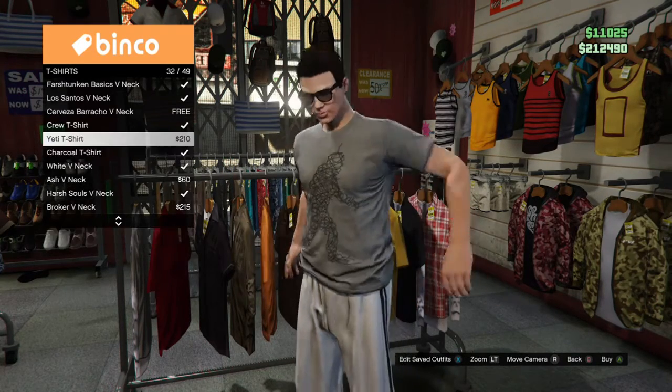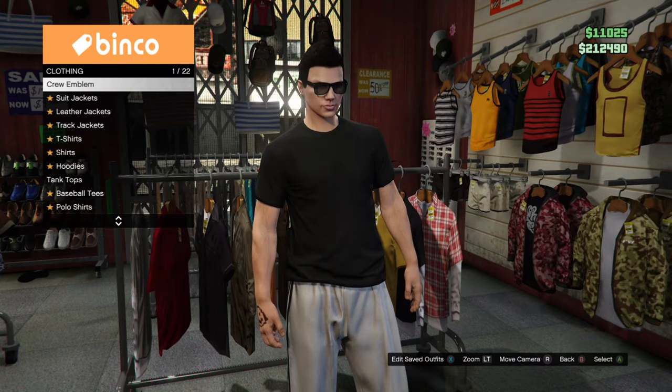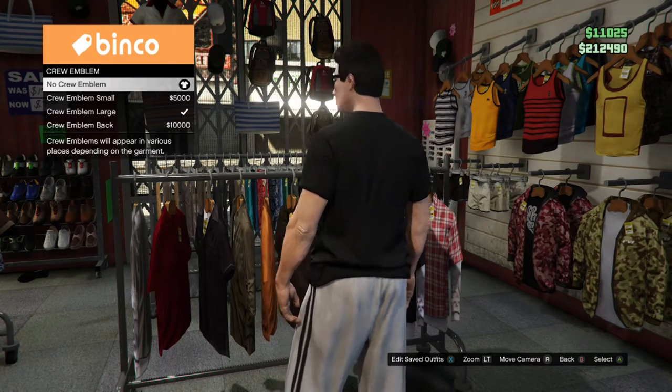I'm going to select a black t-shirt, go back, select crew emblem, and there you have plenty of options to place your logo.